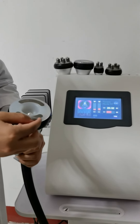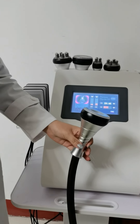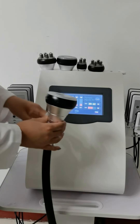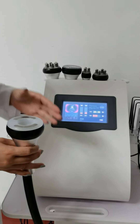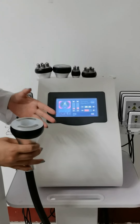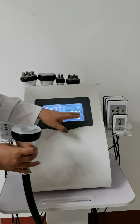On the RF plate, it also radiates RF energy. During this treatment, you can also communicate with customers about how they feel — whether they feel the RF energy is strong enough — and adjust the RF energy accordingly.